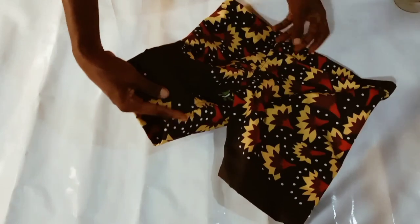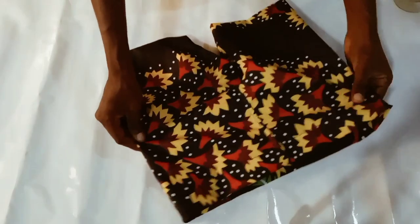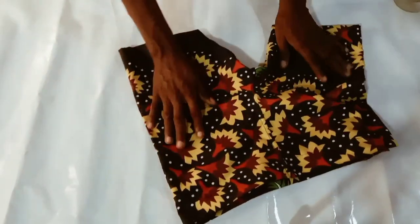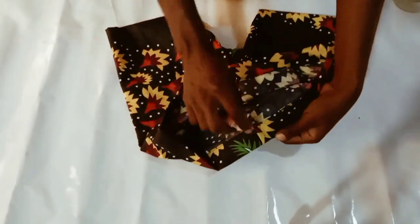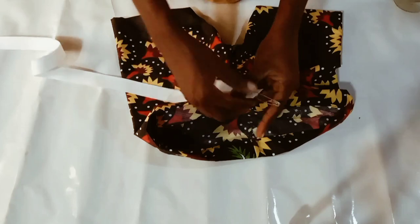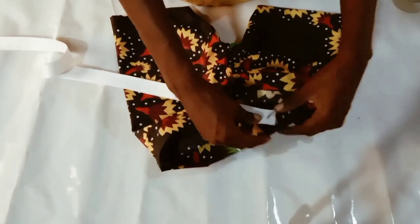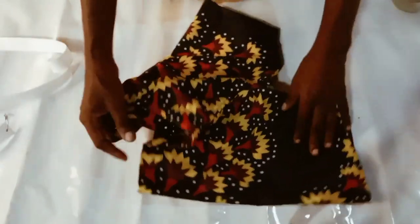I will now pass the elastic through. It's a one-inch elastic I'll be using. I'll pass it through using a safety pin — you can see the small hole I left there. Just pass it in like so, and our short is ready.